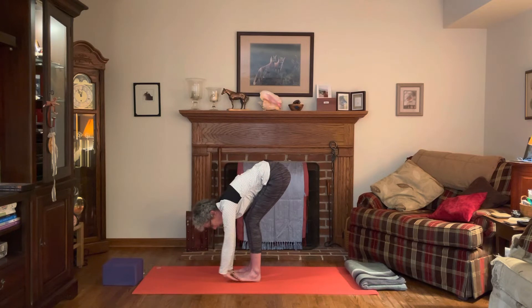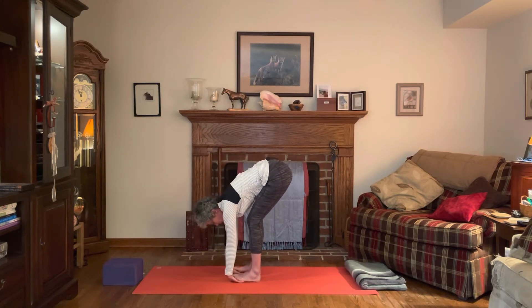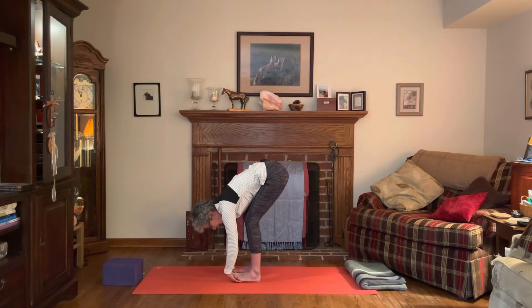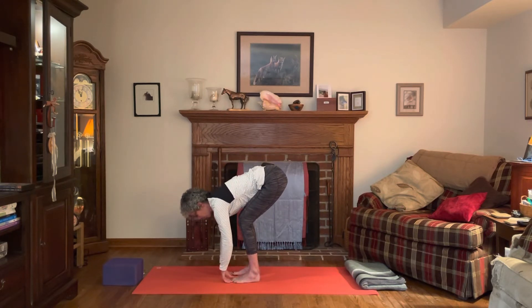Bend the knees as much as you need to — maybe it's just your fingers that are here, that's fine. Take that little forward bend, nice big bend in the knees, crown of the head releasing down. Inhaling and exhaling. Then release the hands from underneath the feet and soften the knees a little bit.